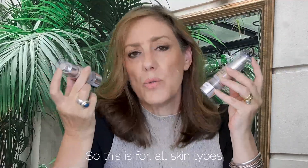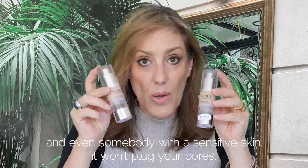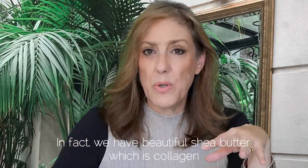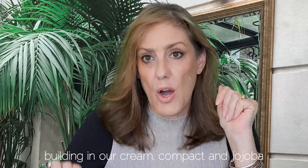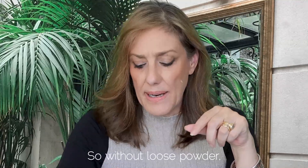The fluid suits all skin types, including sensitive skin. It won't clog your pores — we have no dimethicone in any of our foundations. The cream compact contains shea butter, which is collagen-building, as well as jojoba.